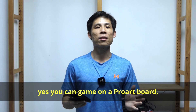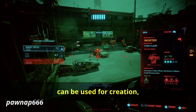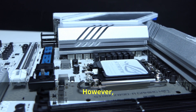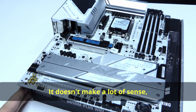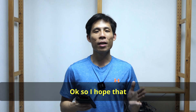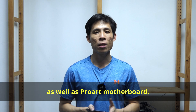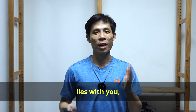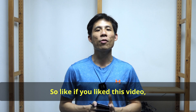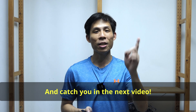And yes, you can game on a ProArt board — as a creator, sometimes you want to play games, so a ProArt board can be used for both creation and gaming. But don't get the ProArt motherboard just for gaming — it doesn't make a lot of sense, and you can save money buying a motherboard lower than the Strix lineup. Hopefully my points give you a good understanding of ProArt versus gaming motherboards. Like if you enjoyed this video, and let me know in the comments if you're using a ProArt motherboard or planning to buy one.